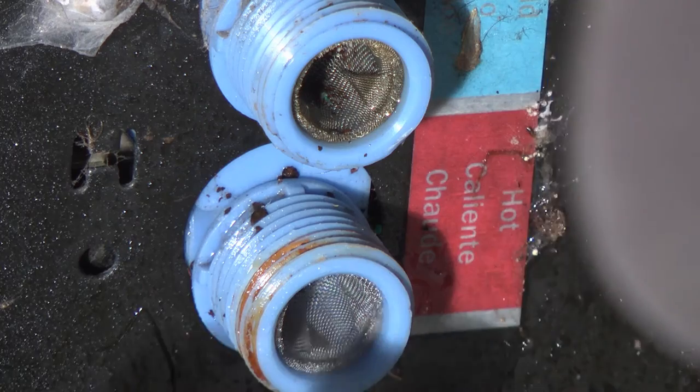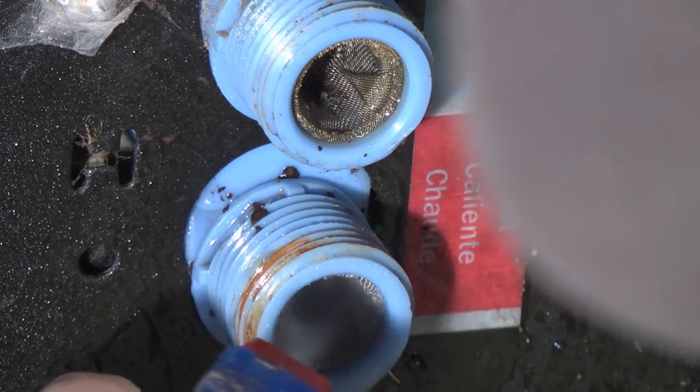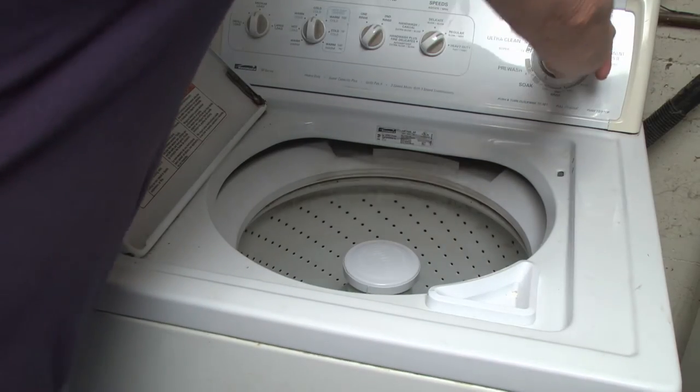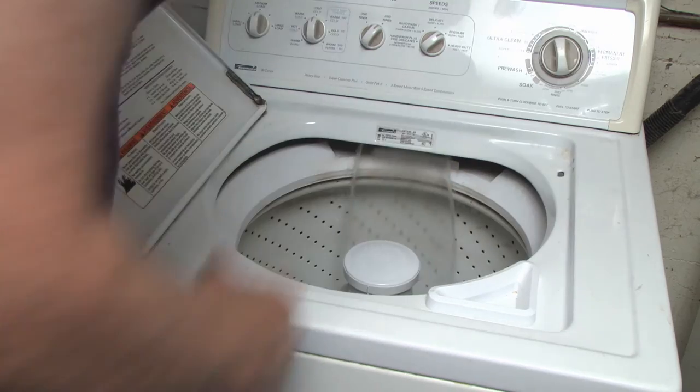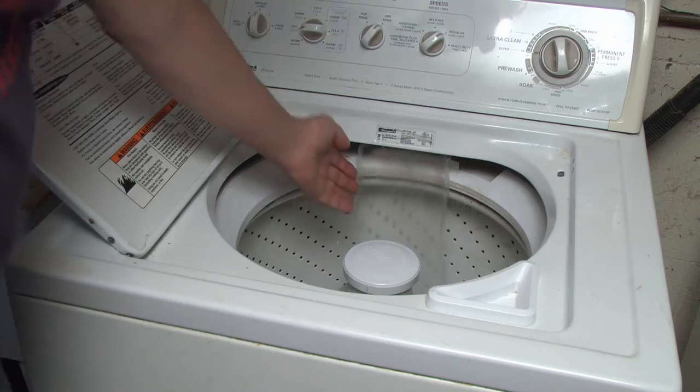After I scrape that stuff out of there, I just use a water bottle to spray in here — nice and clean. So let's hook it up, see if it works. Give us hot water. There's cold, there's warm, and there's hot.